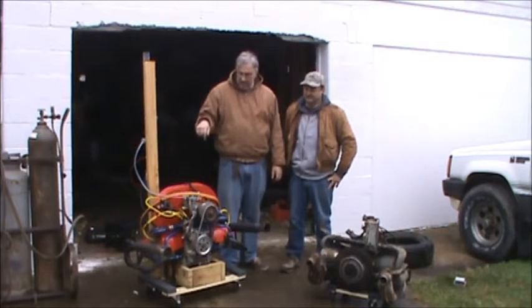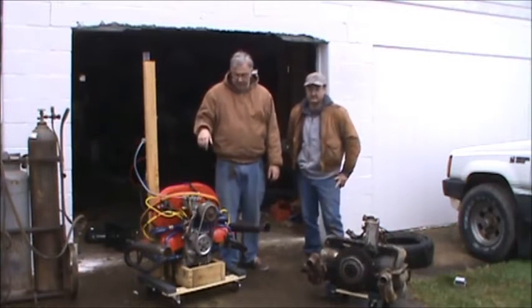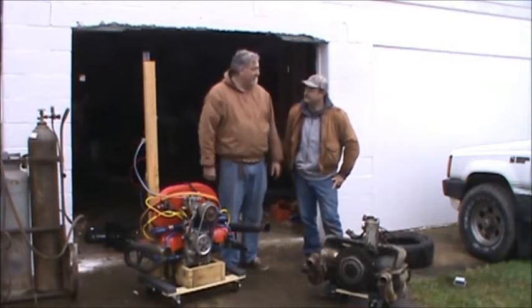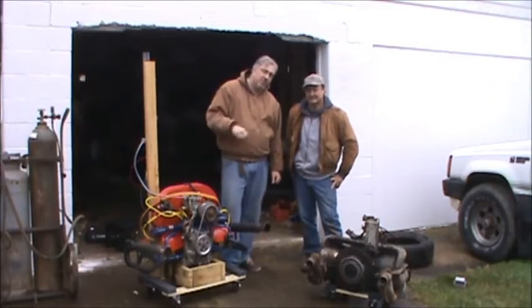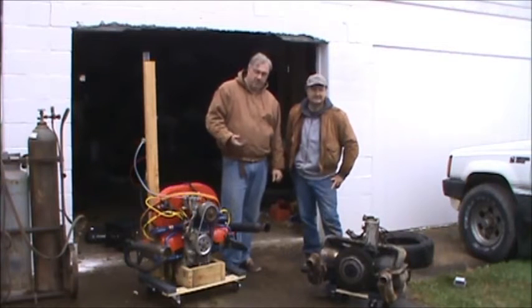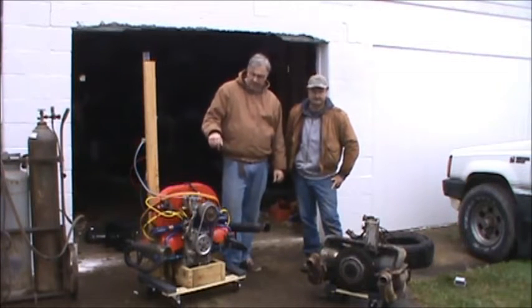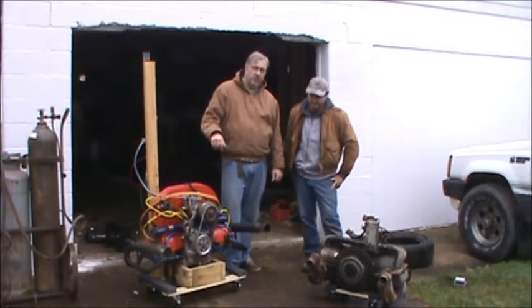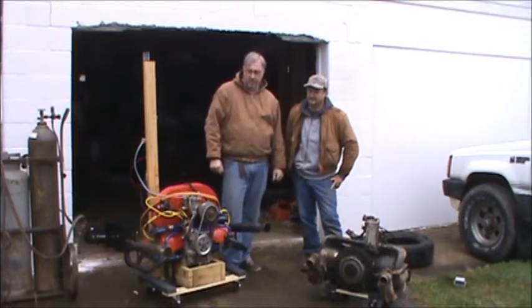We got the test engine up pretty much tuned up by here. What is it, like 40 degrees? Yeah, around 40 degrees. So it's pretty cold out today. Soon as it warms up, we're looking to do actual tests on this engine. But it's way too cold to do any accurate tests — we'll want to wait until it's like 70 degrees or something.